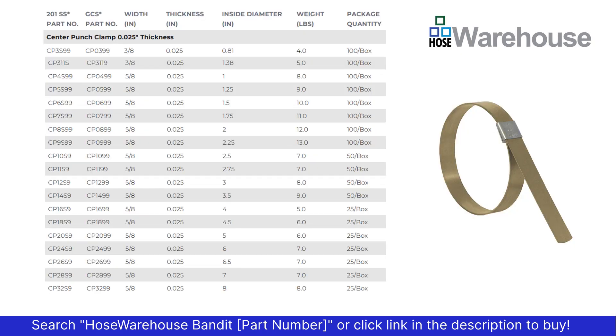Using the table, identify the clamp you need. The first column is the 201 stainless steel preformed clamp, the second column galvanized carbon steel with a 201 stainless buckle. The center punch style clamps come in 3/8ths and 5/8ths inch width, all have the same thickness of 0.025. You can find the size clamp you need by using the inside diameter.